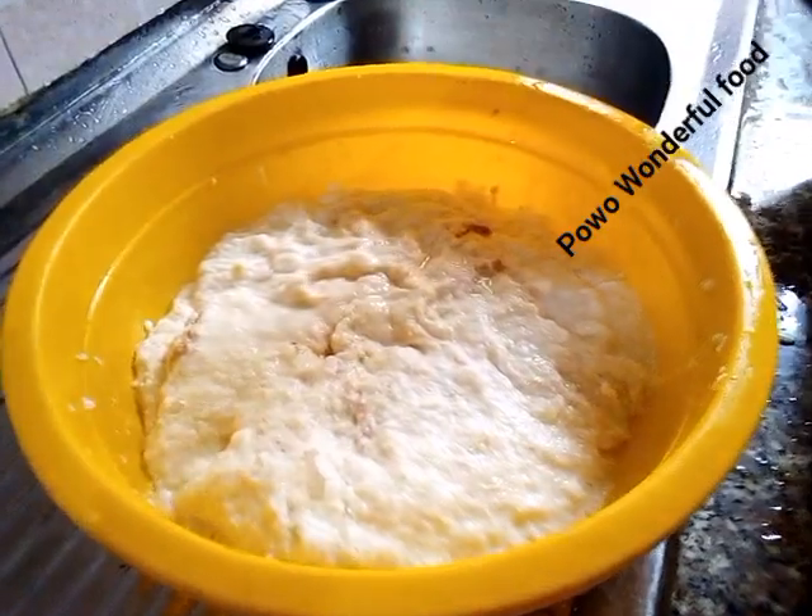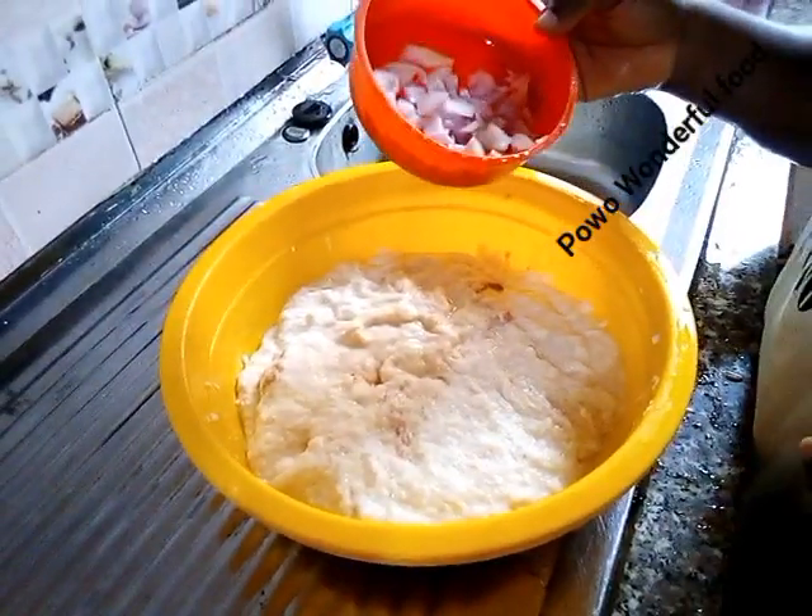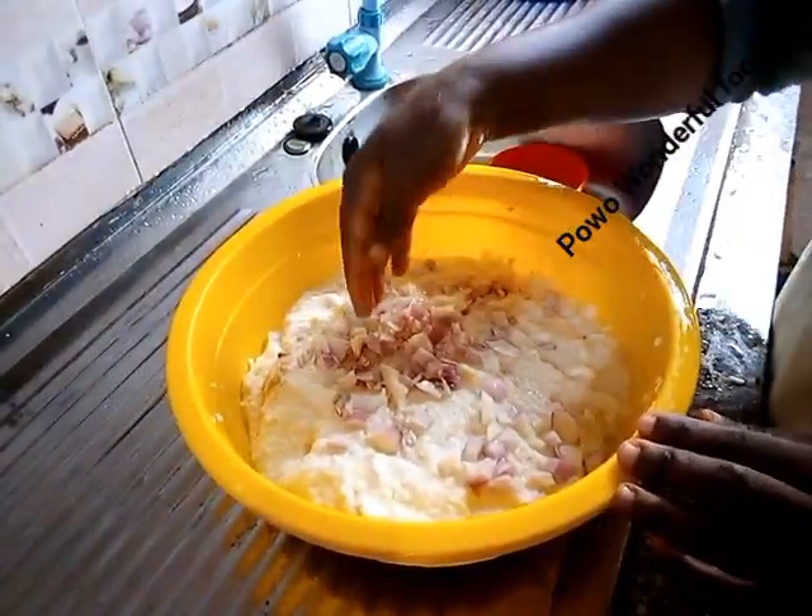My people, coming back to the grated water yam. Now we add onions to it so that it can give it good flavor, and you mix it together.